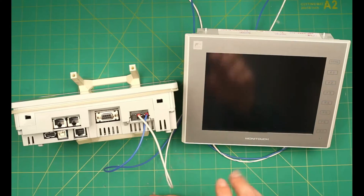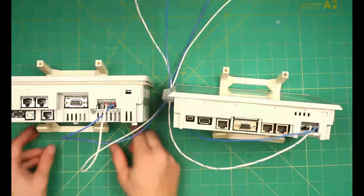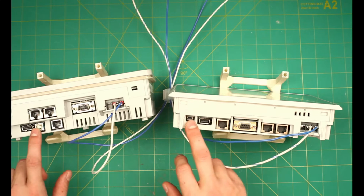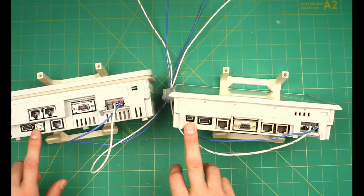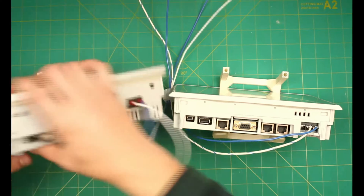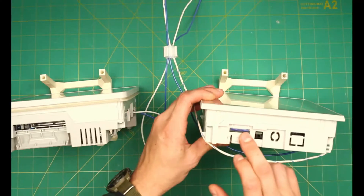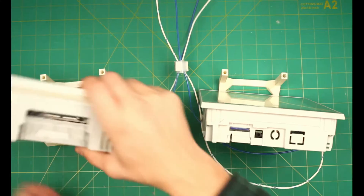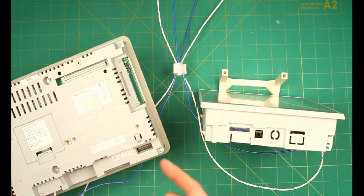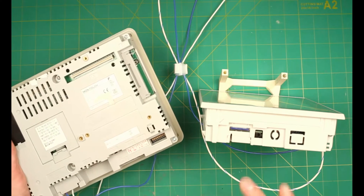The software for both series is VSoft 6. There are three main hardware differences between the V8 and V9 for replacement. First, the USB transfer ports are USB-B on the V8 and USB-mini-B on the V9. Second, the storage card for the V8 is a CF card versus an SD card on the V9. Third, if you have additional hardware mounted to the back of the V8, such as a DU, CU, or GU module, it would have to be replaced as well. Please contact us for specific assistance.